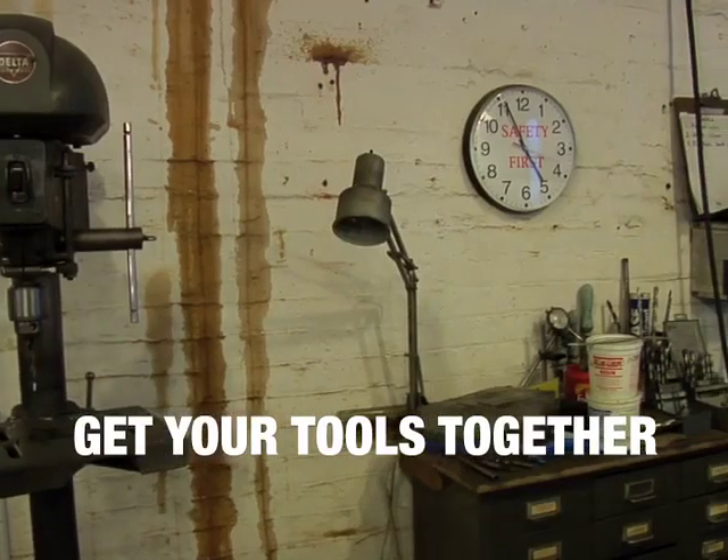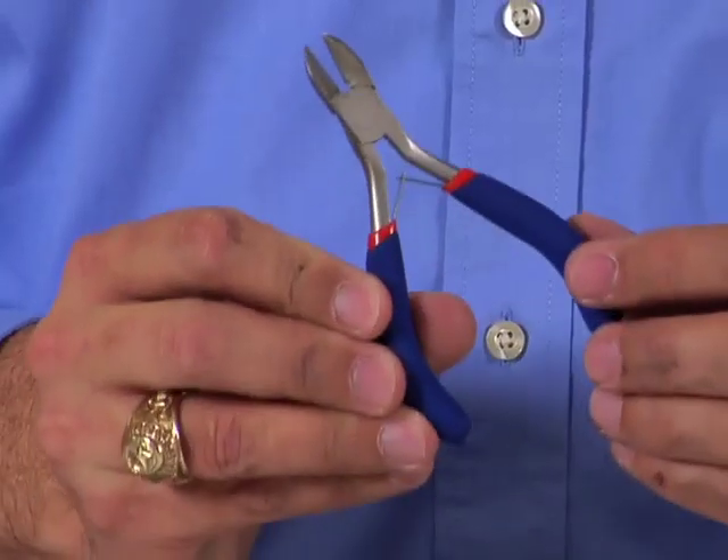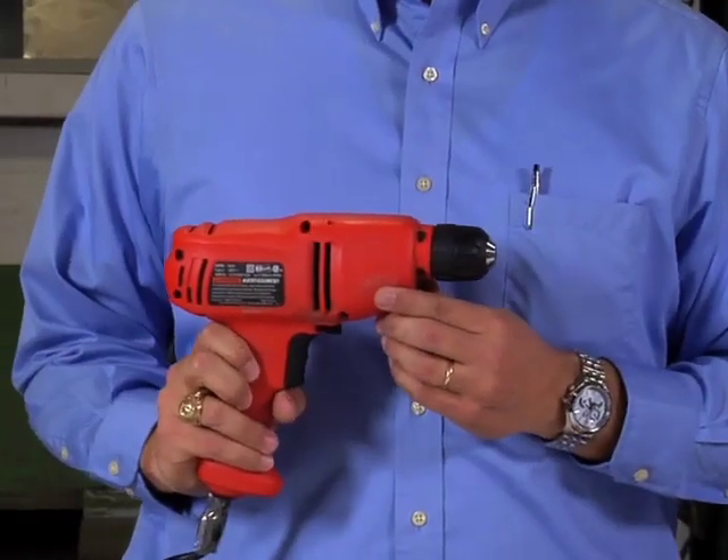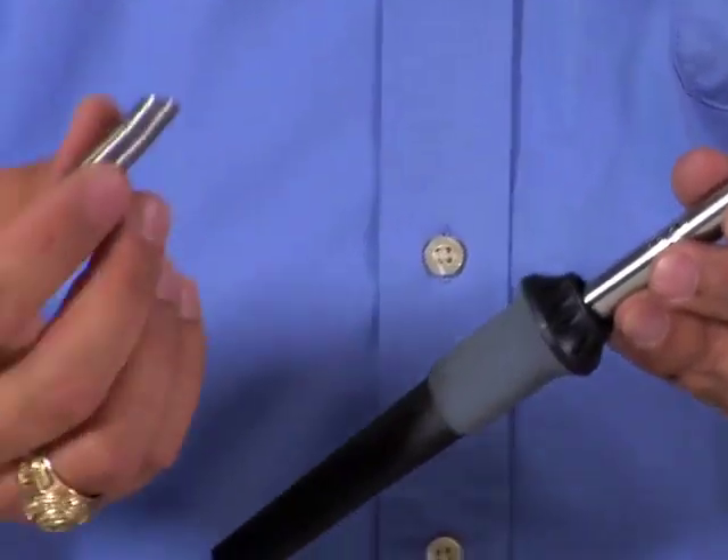Next we need to get our tools together: a standard Phillips screwdriver, pair of needle nose pliers, wire cutters, standard electric drill with drill bits, some good wire, a small 30 watt soldering iron, and of course solder to go with it.